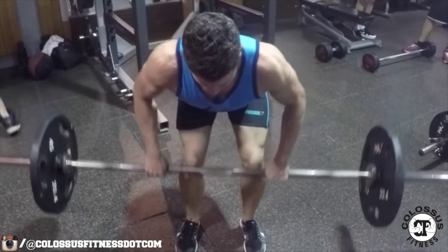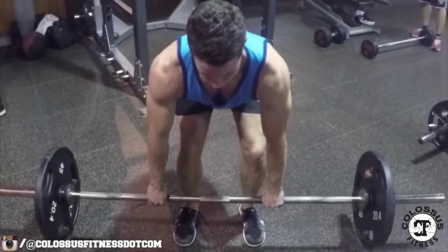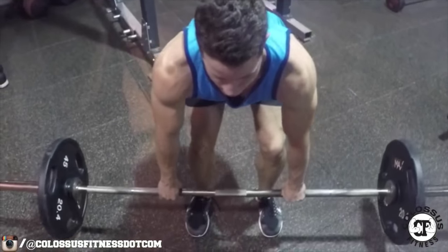Exercise number two is going to be your normal overhand barbell row. Quick little tip: when you have an overhand grip, you're going to be pulling a little bit higher — up to the top of your abs, into where your chest starts. If you're underhand, you're pulling into your stomach, and pulling into your stomach is what's going to get that lower lat squeeze. Whereas when you have the overhand grip, you're going to be pulling a little bit more with your upper lat.